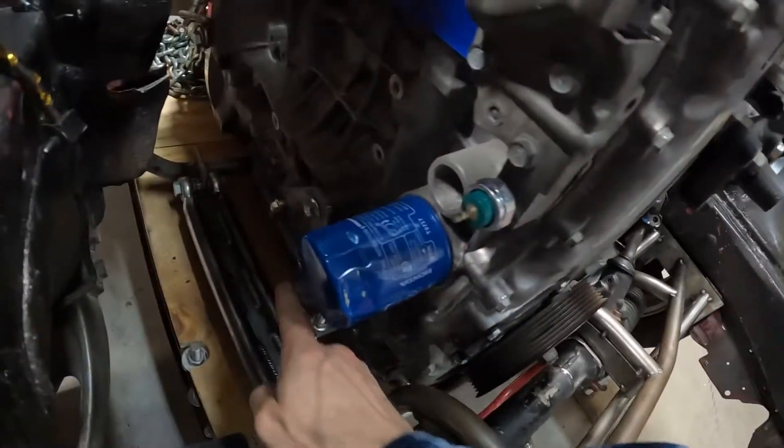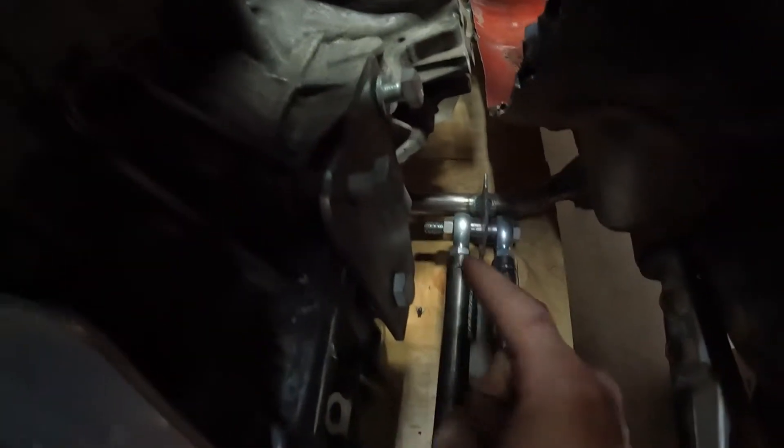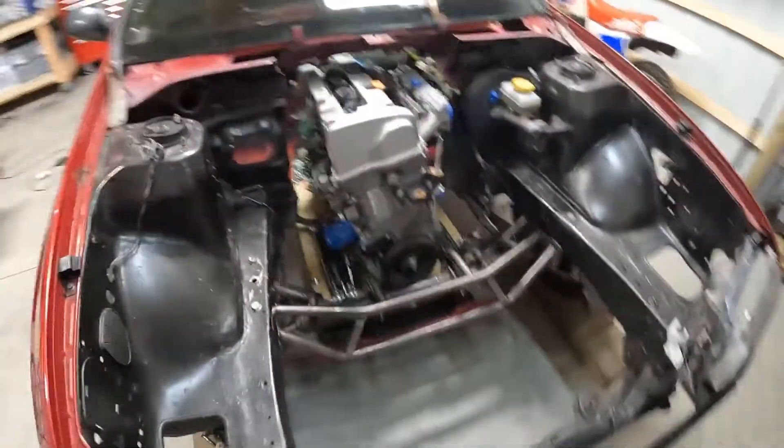Then there are the motor mounts, which kind of work off those plates I made before. It's kind of hard to see, but this plate will connect to that bar, and same thing on this side — this plate will connect down to there. That'll be for the motor mounts, so we're going to start on them pretty soon.